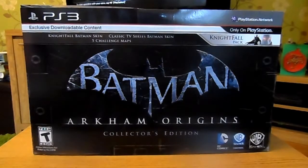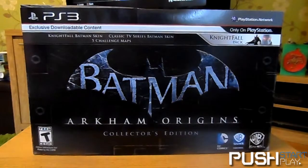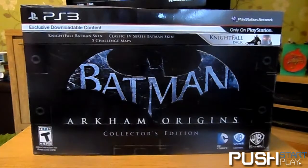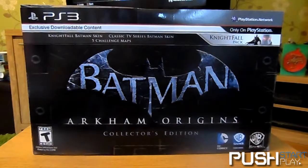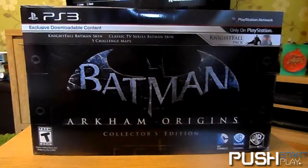Hello everyone, this is Richard here from pushstart.co.uk. This collector's edition unboxing has come quite a bit later than I would expect, since I had to import this item from the States and there were all sorts of mix-ups. But finally, at long last, it turned up today. I'm actually happy now — it's only been here about 10 minutes and I haven't broken any seal yet, so let's get unboxing.